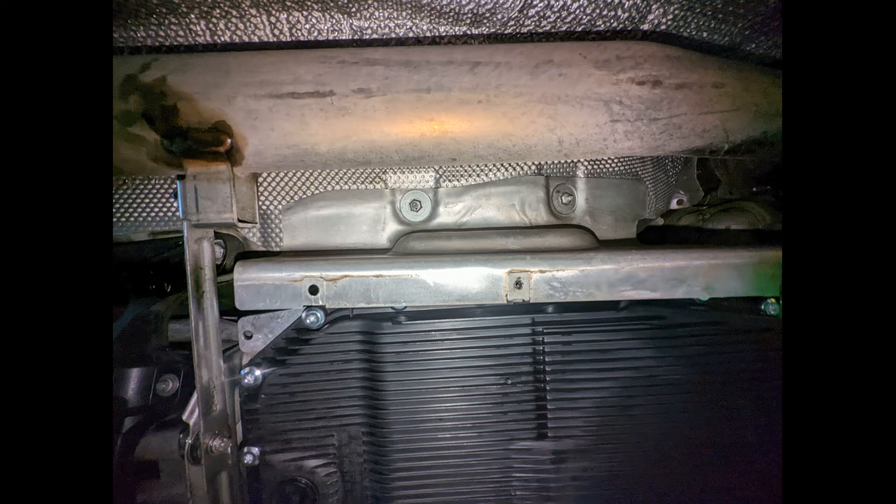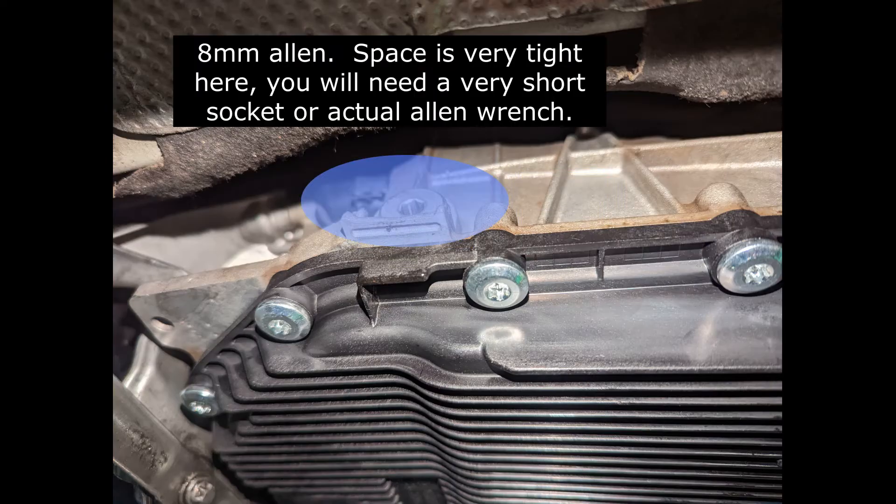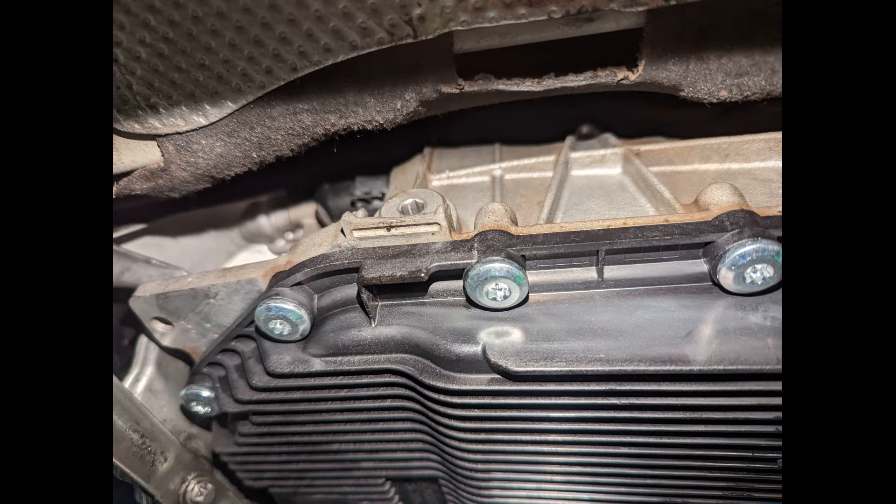After you install the new pan, to fill it you're going to want to remove this heat shield on the right side to gain access to the fill plug on the transmission. It was, I believe, a 7 or 8 millimeter Allen.